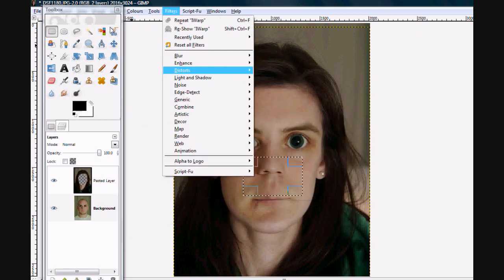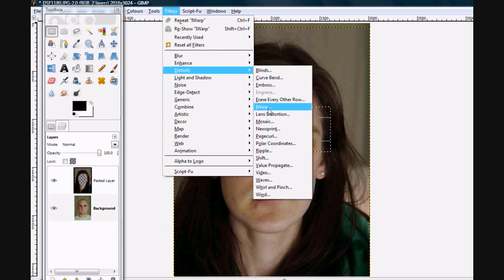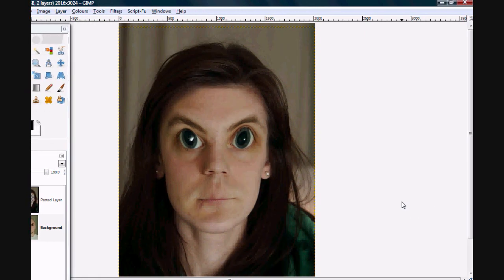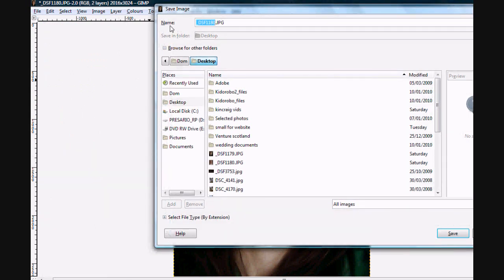Maybe we should also do something with my eyebrows — let's give me some evil eyebrows. Go to Filters, Distort, Warp again. This time let's do Move and just start on an eyebrow and push it up, start an eyebrow, push it up. Go to Select, Select None, and let's leave it at that. I think that's pretty good. Go to File, Save As, and call that MessedUpDop.